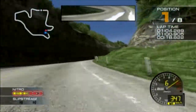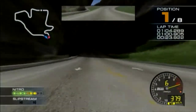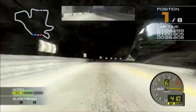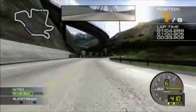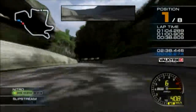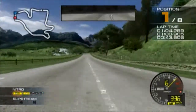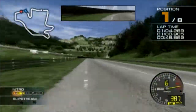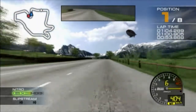Yeah! Yeah, Chris and Max! Nice! Yeah! Woohoo! Amazing!